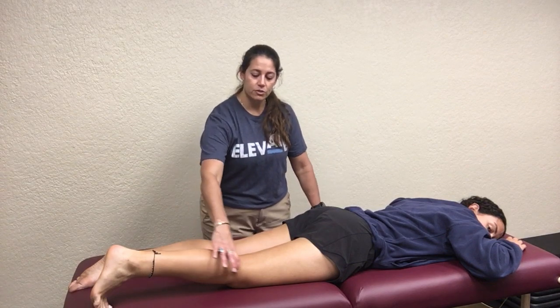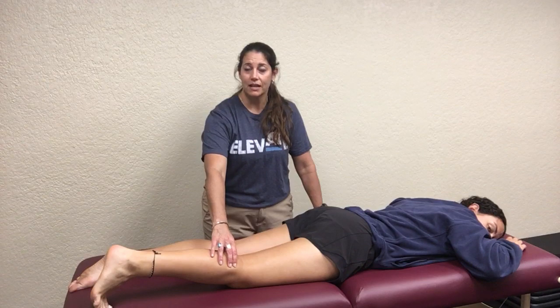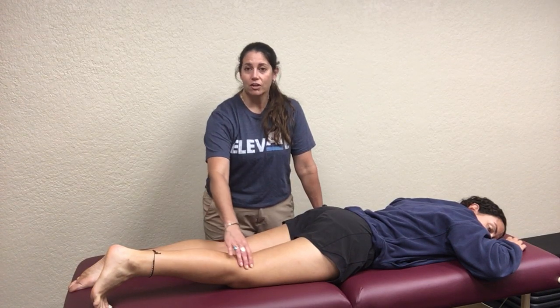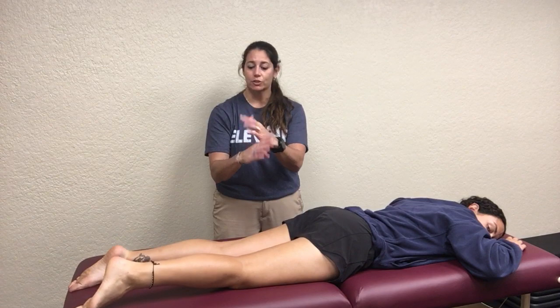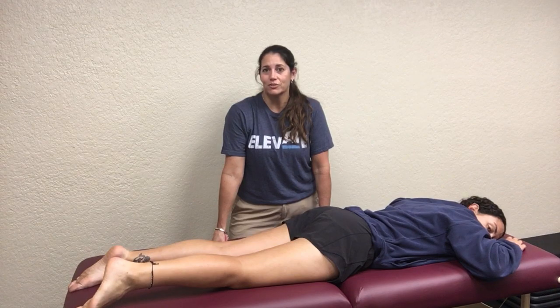Don't forget that when we get to the knee, we'll talk about how the gastrocnemius also crosses the knee joint. The calf muscles are going to crisscross with those hamstring tendons as they come down and insert onto the tibia.